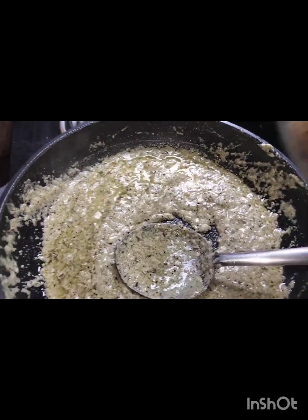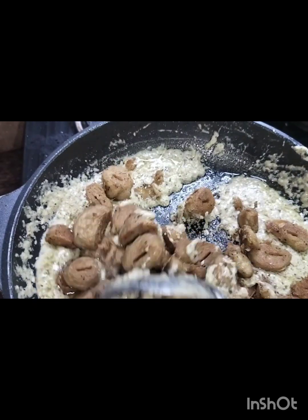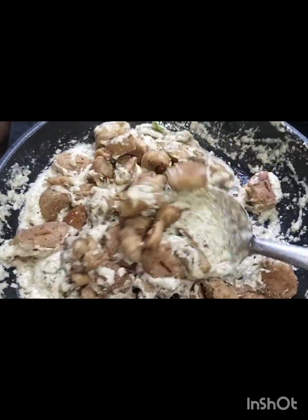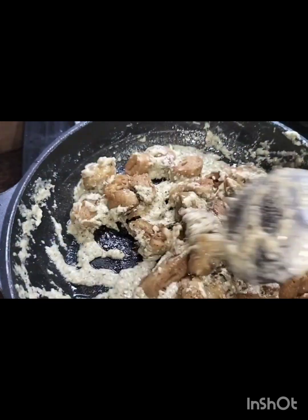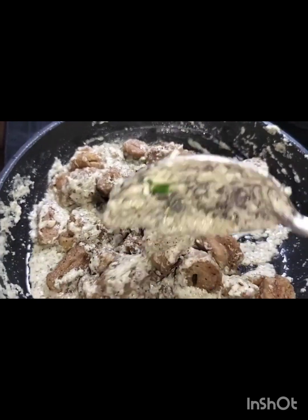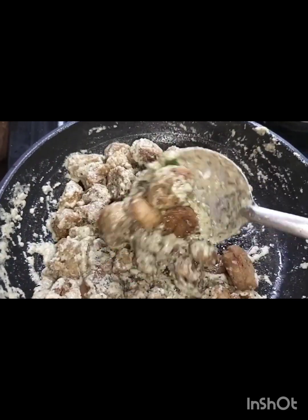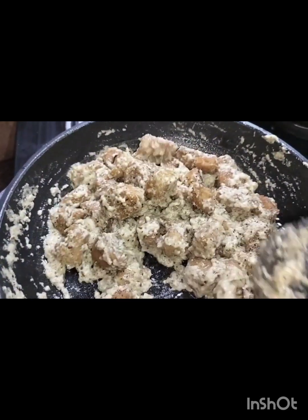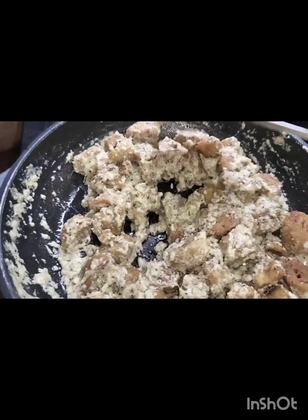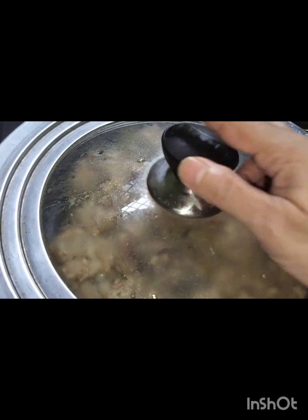Now we will put the chaamp in the pan. It has a lot of taste — just like from the market.